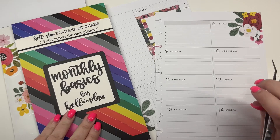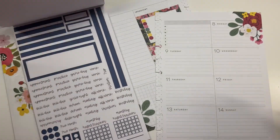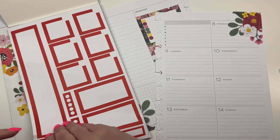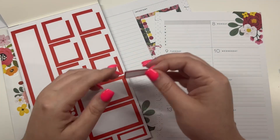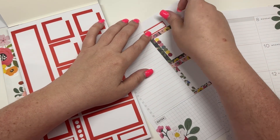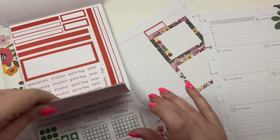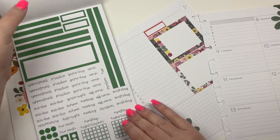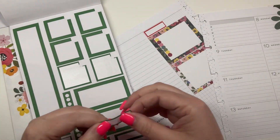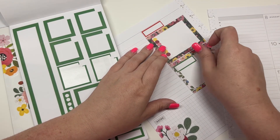Then I'm going to pull out my monthly basics — these are monthly stickers but some of them can work in this spread as well. Like these little header stickers: I could put one here and write 'Instagram,' and then I could go to the green and get one and put it here for 'product.'